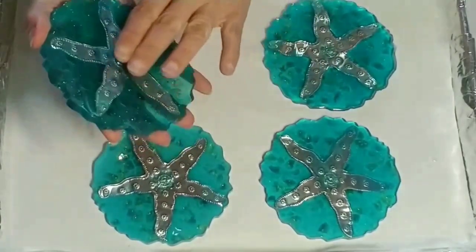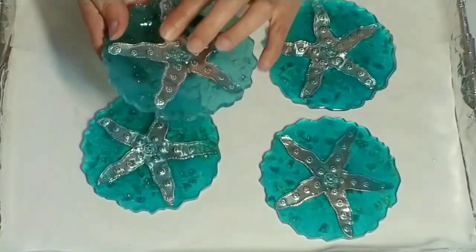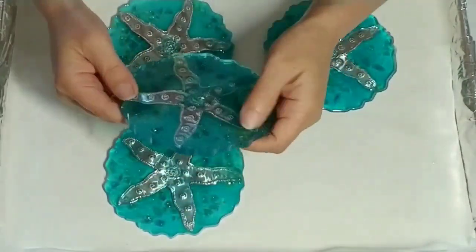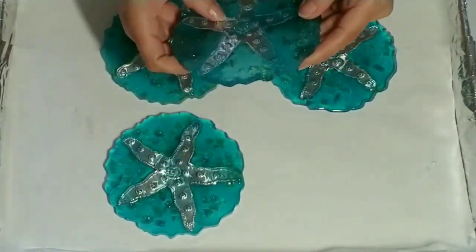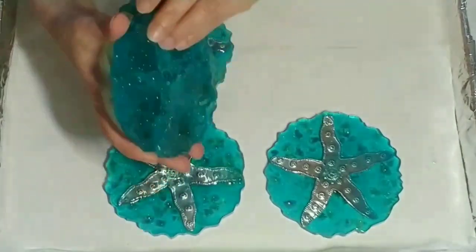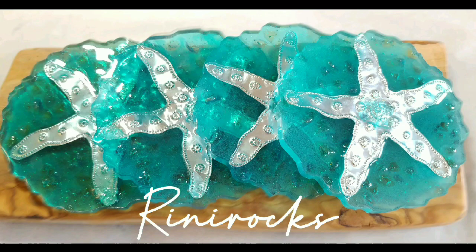Alright guys, thanks for watching. Please like, share, and subscribe to my channel. I want to thank all my subscribers for supporting me — I truly appreciate it. Stay tuned for my next video; I'm going to be creating a geode mirror — that'll be fun! Tell me what you guys think of these coasters. Have a great day, bye!